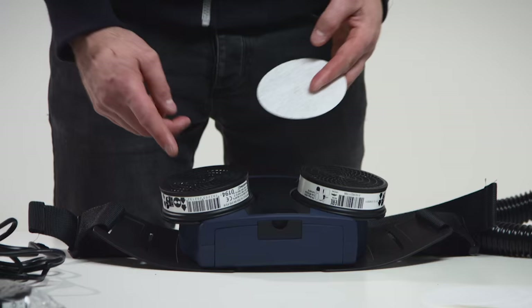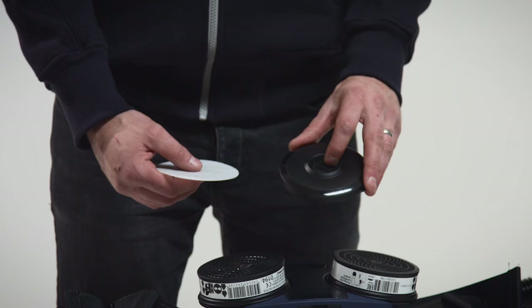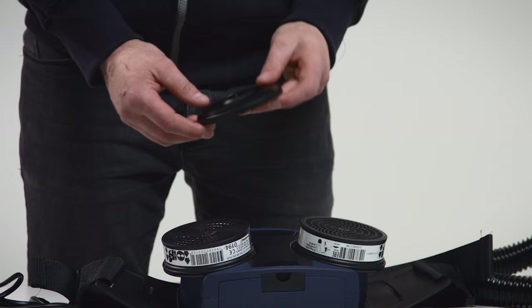The pre-filters SR221 protect the main filter against excessively fast clogging. The pre-filter holders also protect the main filters against handling damage. Fit a pre-filter into the pre-filter holder, then press the pre-filter holder onto the filter.